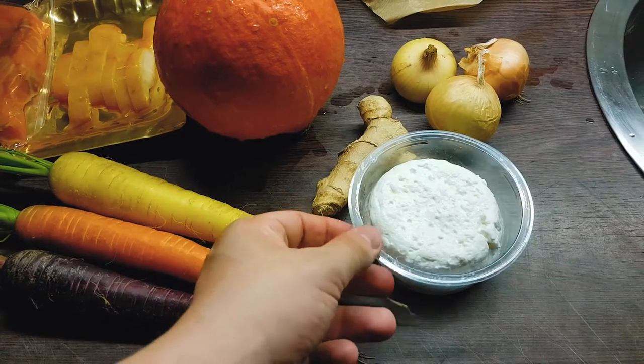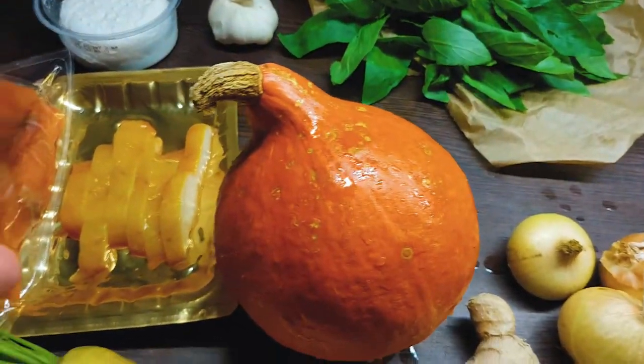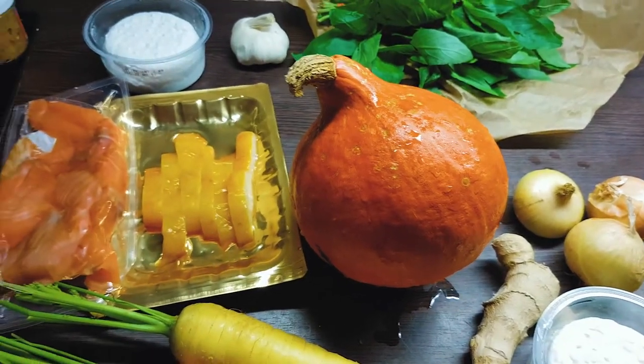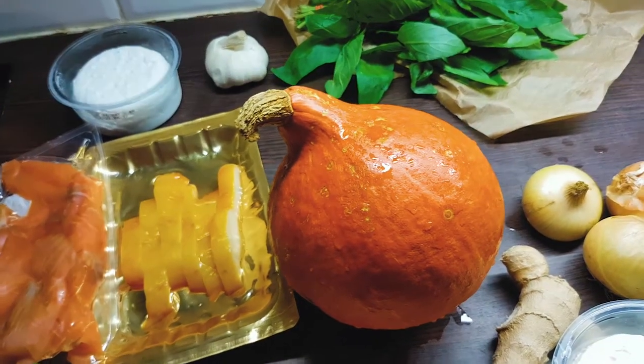Some goat's cheese — I'm using goat's cheese, a bit different than the one in the game, obviously. And fish. The fish used in the game does not exist in real life, so I had to improvise. Everything will be explained while I'm cooking.